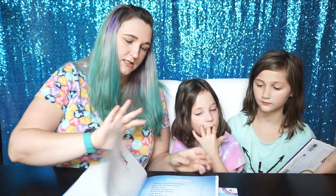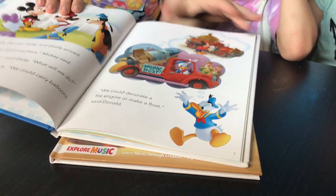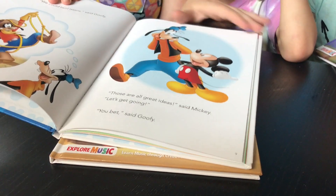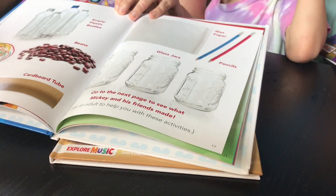And here's the Mickey Mouse one. So each one is kind of a storybook. Well, this one is more focused on different types. There's still more tutorials in the back.